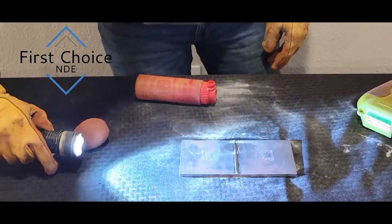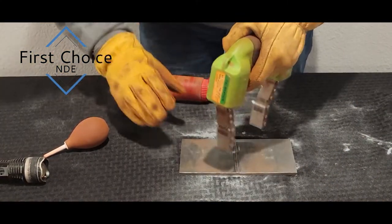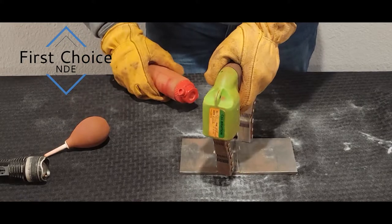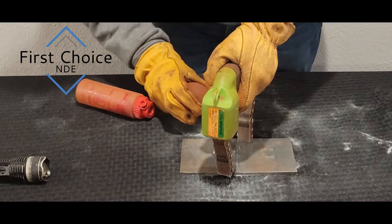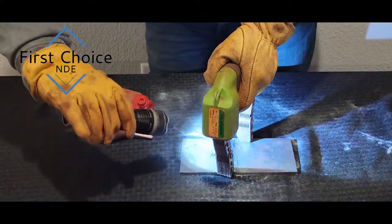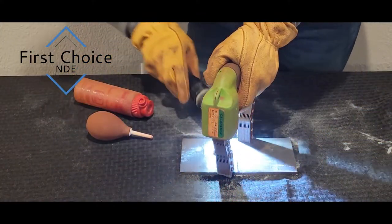We have two indications on this plate so far, one on each side. Let's go ahead and hit it, looking for transverse cracks. Lightly apply, use the puffer while maintaining the current. Flashlight it — I do not see any transverse indications.